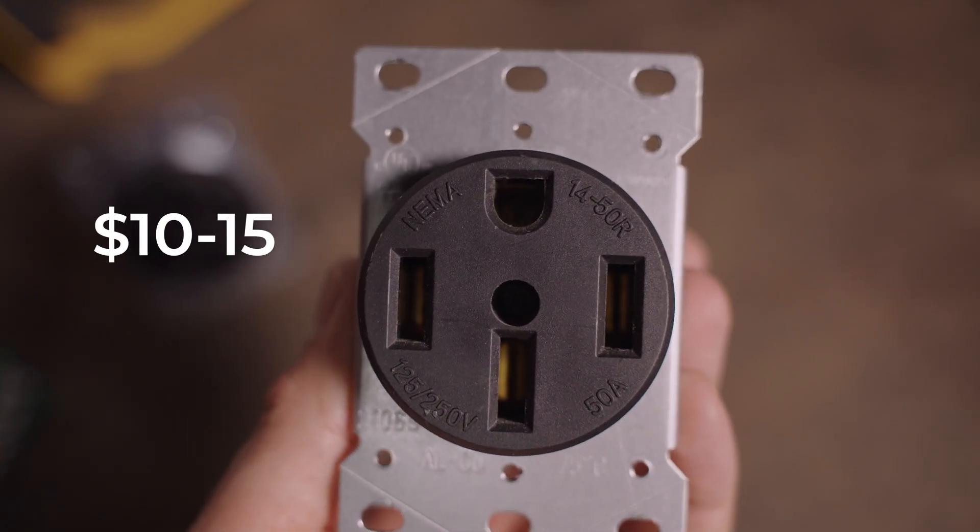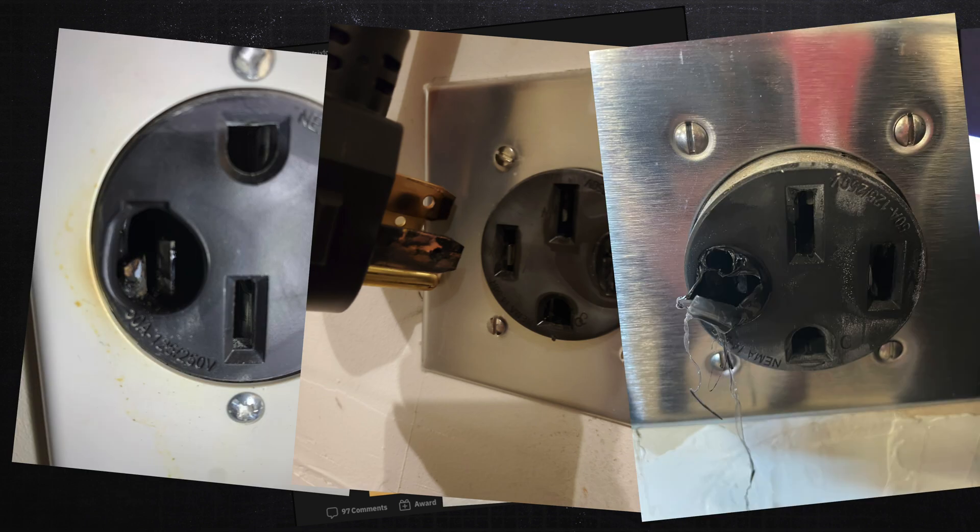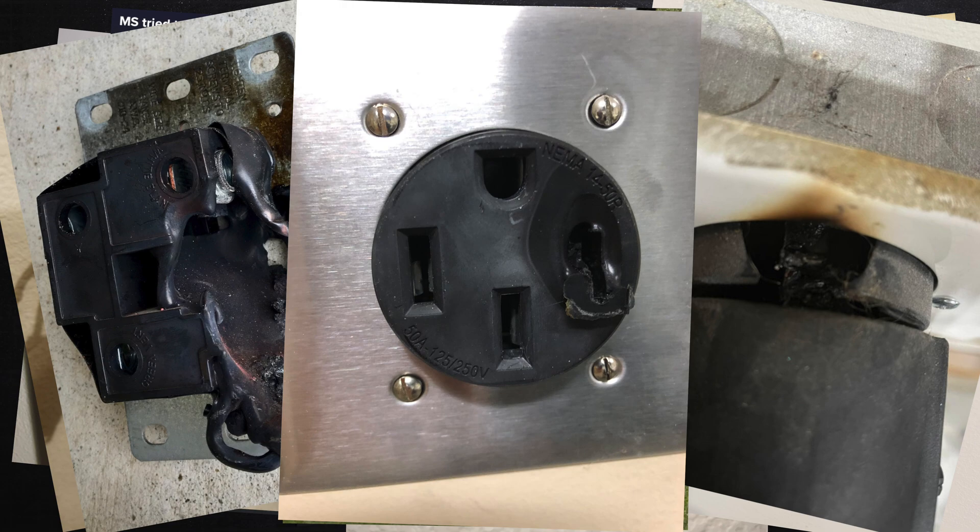First off is the outlet that I used. I just went to Home Depot and picked out a $10 to $15 Leviton outlet. This is a UL approved outlet, definitely approved for residential use — for ranges or even EV charging. However, in going through posts online, people have begun to realize that these outlets can be kind of dangerous for EVs, because an EV is drawing up to 40 amps continuously for say eight hours, which is much more than what these outlets are originally designed for.